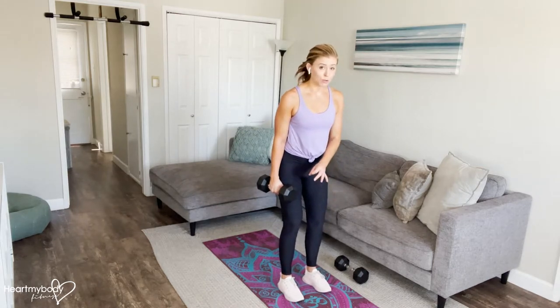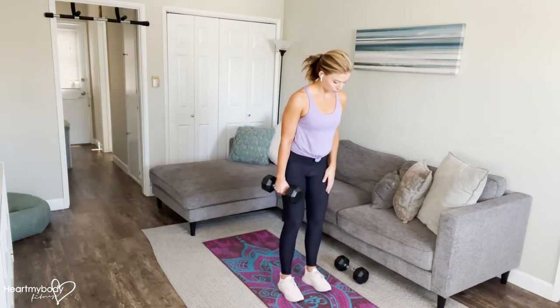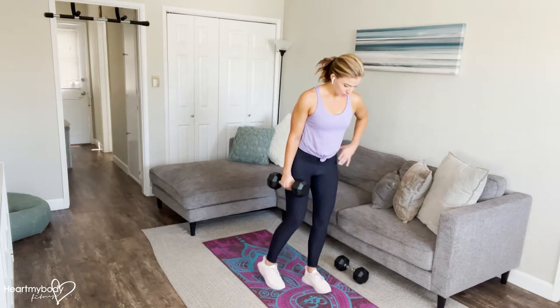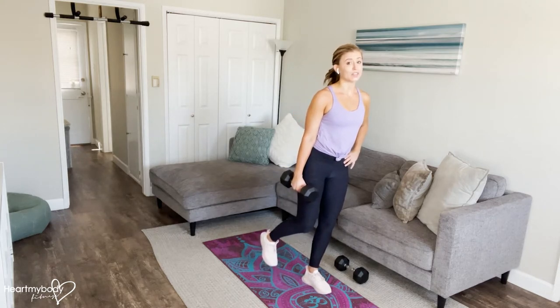Start with your feet parallel, hip width apart. We'll go through the single leg deadlift first. This is a modified single leg deadlift — of course, you can progress to lifting your leg all the way off the floor if you'd like. So step one foot back behind you, just slightly heel up, toes down. Rotate your hips forward. Remember, we're only using this leg on the single leg deadlift for balance, and you can lift it if you'd like to.